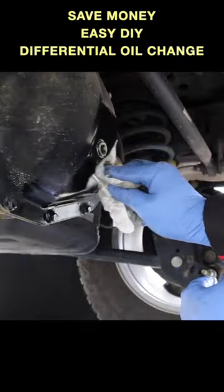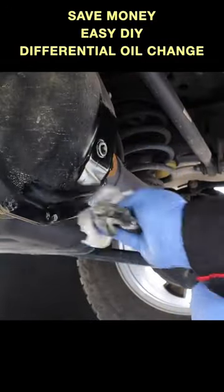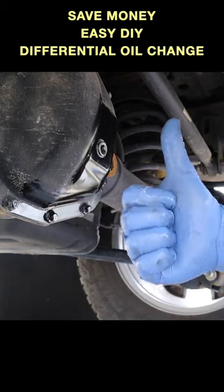And that's pretty much it. After you wipe off the spilled oil, you'll probably see your smile in the reflection because you just saved yourself some money.